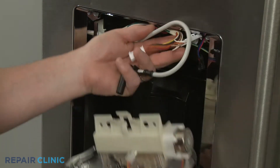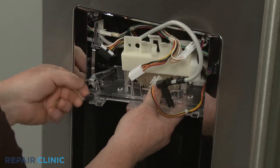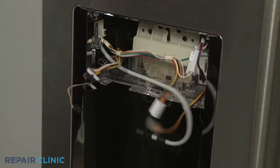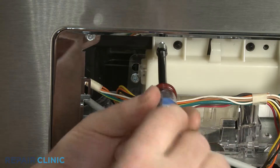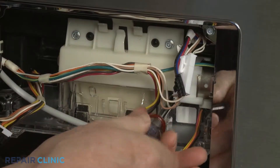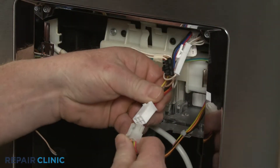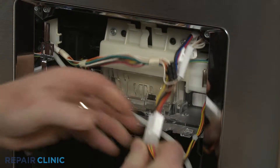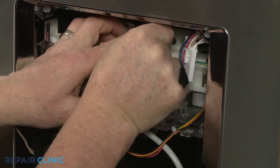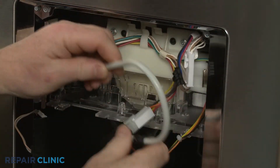Keeping the wires and water line in front of the ice door assembly, reposition the assembly in the housing and snap it into place. Thread the screws to secure. Connect the motor wire connector and hook the wires behind the retaining clip. Snap the dispenser water line into place.